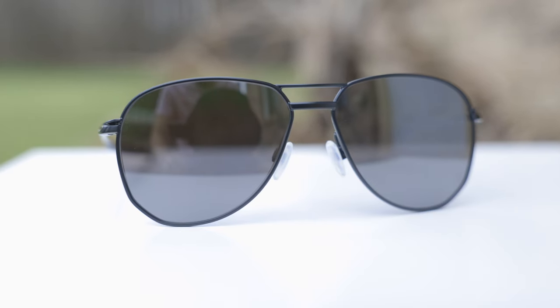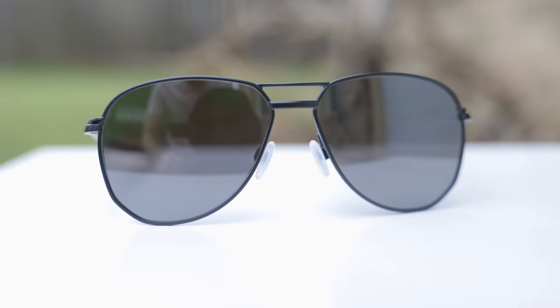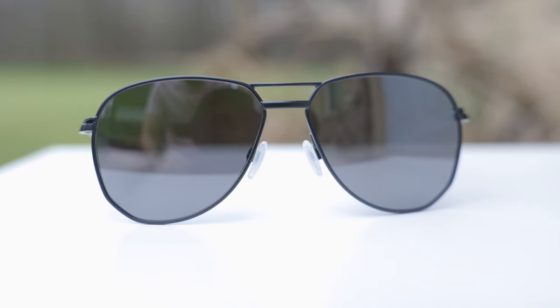Hey guys, welcome back to Shade Review. In today's video, we are reviewing the Oakley Contrail sunglasses. Now, this particular pair of sunglasses that I'm reviewing in this video is a little bit different than the normal Contrail because it is a collaboration between Oakley and Patrick Mahomes.